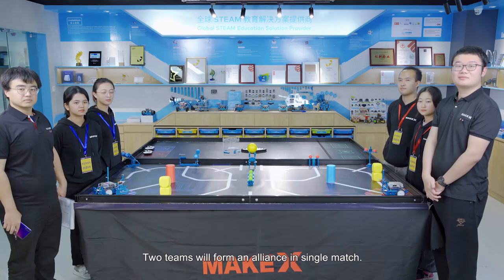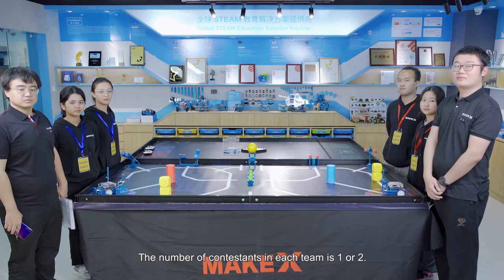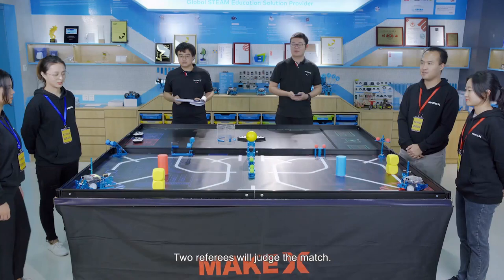Two teams will form an alliance in a single match. The number of contestants in each team is one or two. Each contestant should wear a contestant card. Two referees will judge the match.